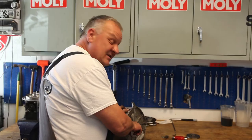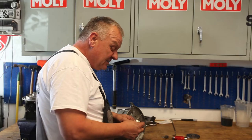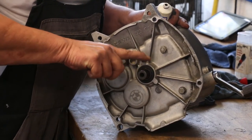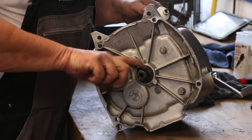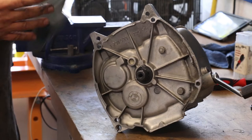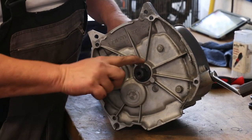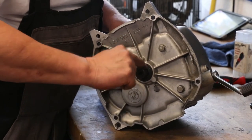Now, very important: put grease on the splines. We've cleaned these off real nicely. With the Liqui-Moly LM47, I'm going to coat these splines with grease. You don't want to go super crazy — just make sure the splines are thoroughly covered. Don't glob it on too much because it'll fling out and get on the clutch disc, but the splines need to be filled.